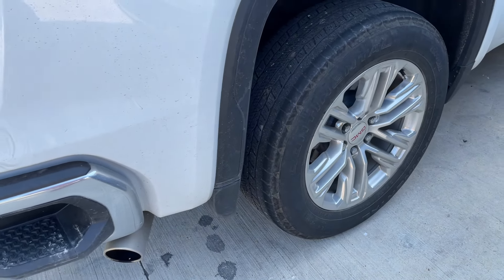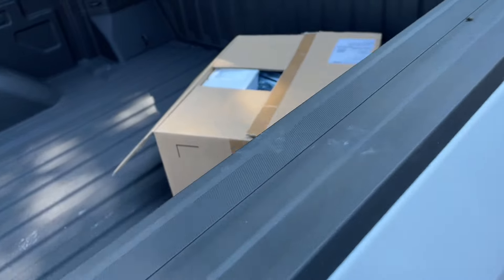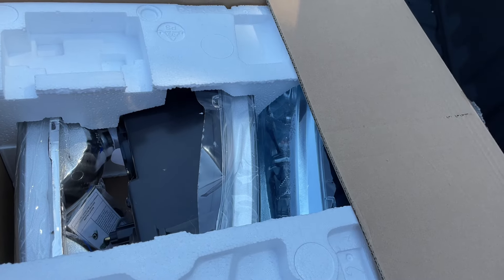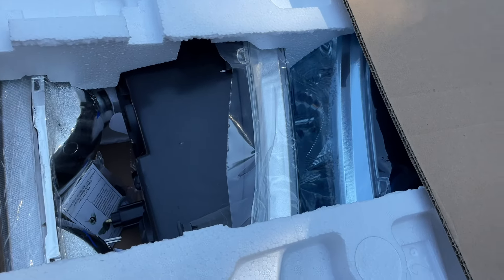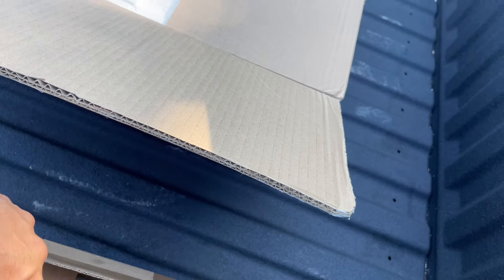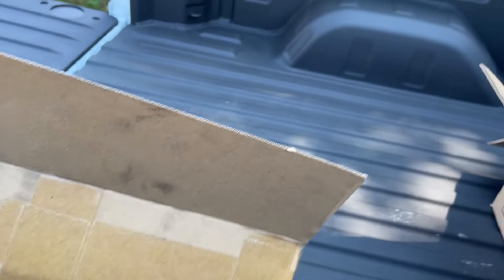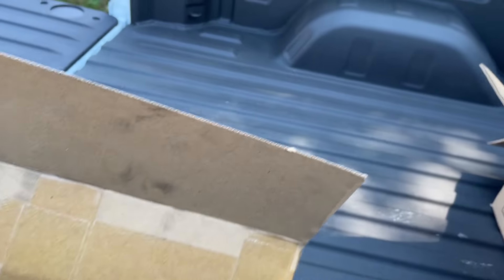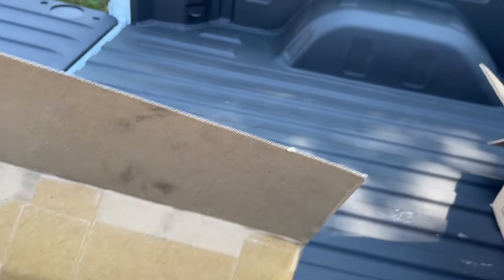I'm gonna go grab the parts. We got some parts for this truck and some parts for the crew cab. The single cab is dirty but once we get the new wheels on it I am gonna wash it. Here we have our parts: headlights for the crew cab — new chrome headlights — and here we have the u-bolts and the flip kit for my sister's truck.